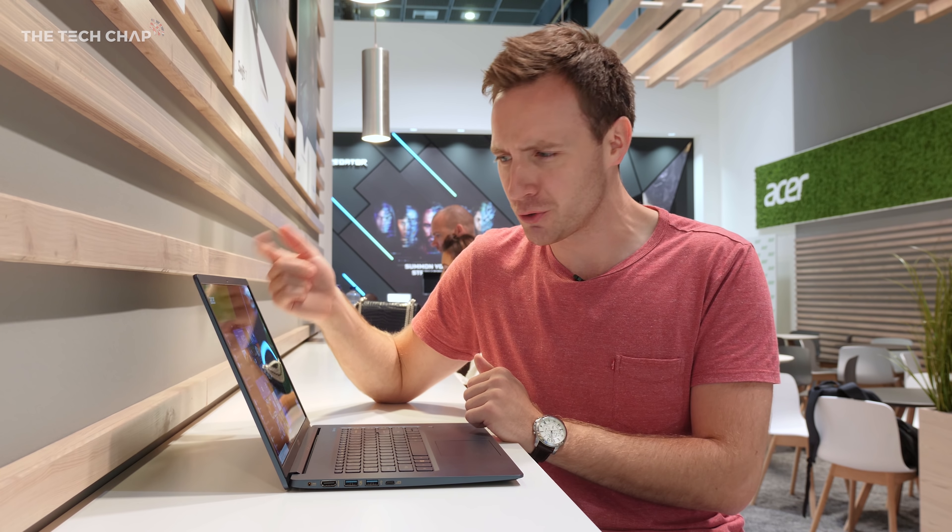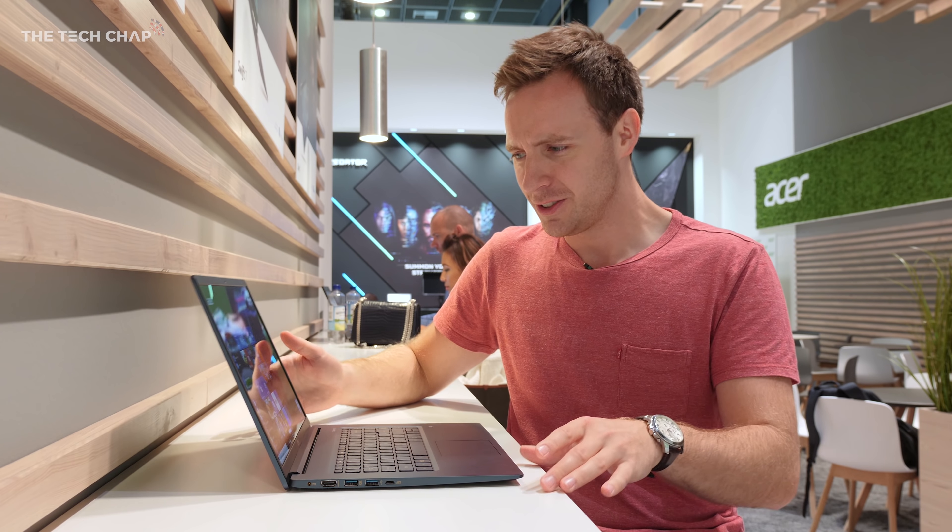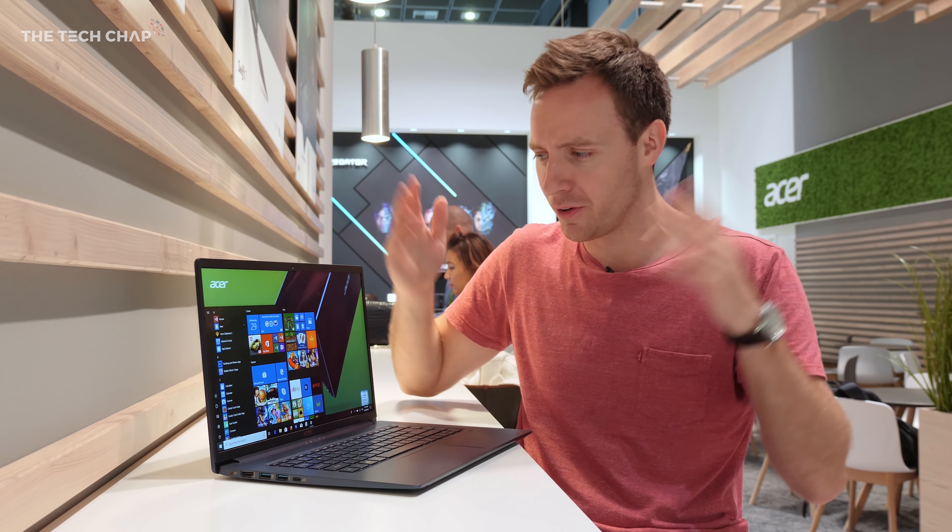Now before I run you through the laptop, the first thing I noticed is it does have a bit of screen wobble, as you can see, which could get a little bit frustrating if you're on a train or a car and it's bouncing around — but I guess that's not the end of the world.